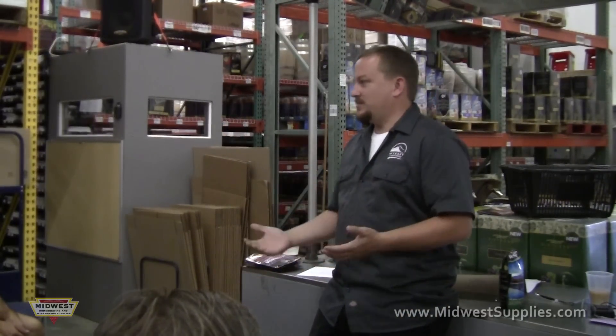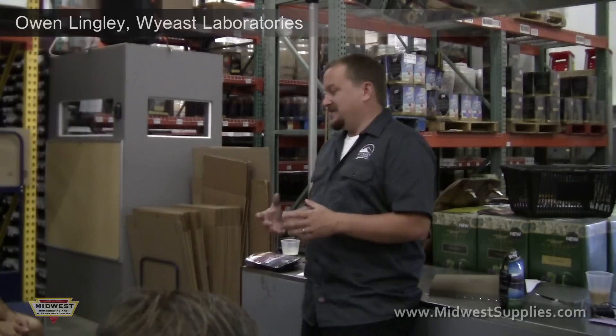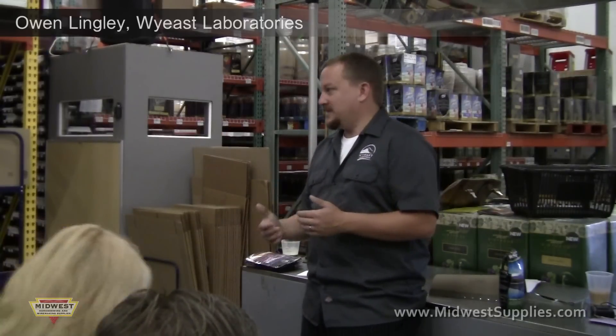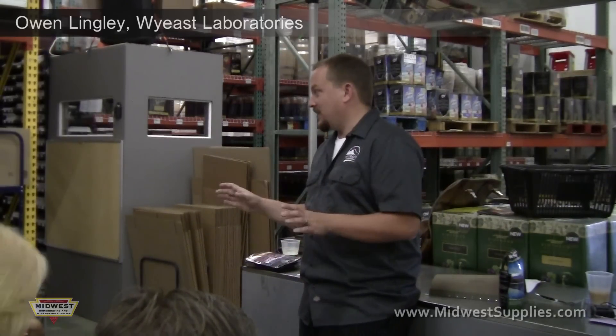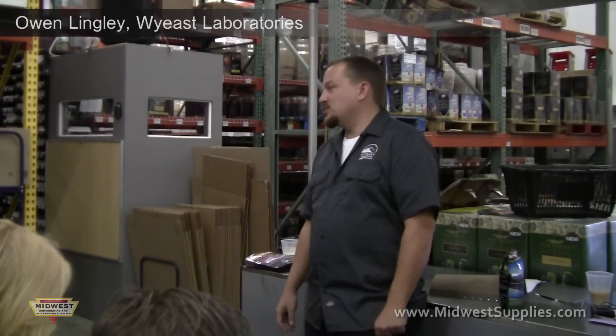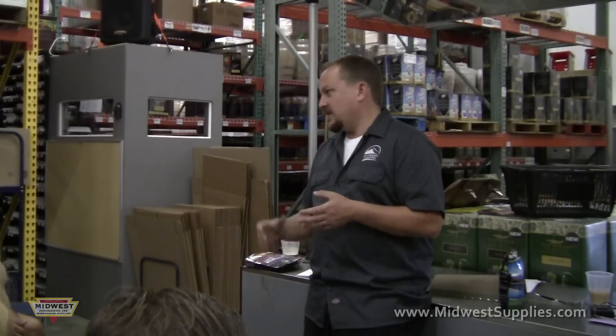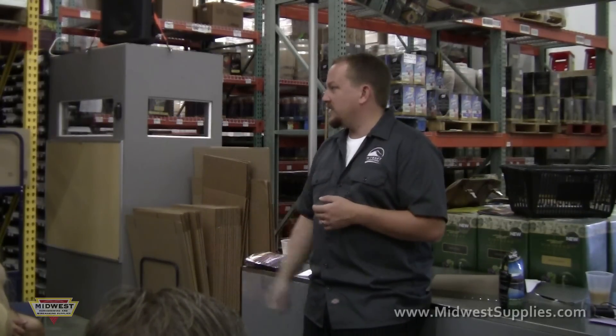When we say 100 billion cells on the package for beer, we have 100 billion cells on the package. We tell you what you start with so you can figure it out via starters, pitch rate, or whatever you want to do. Under-pitching and over-pitching are usually not good things — with one exception: German wheat beers. If you like the banana flavor, you need to under-pitch to get that. If you like the clove flavor, you over-pitch.